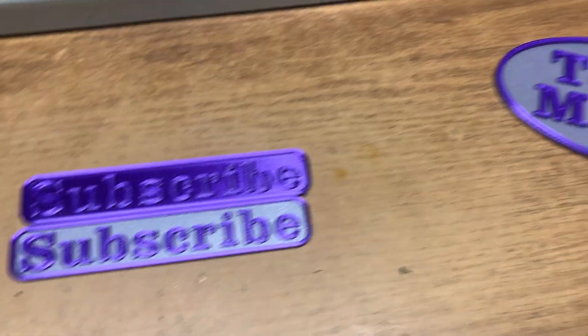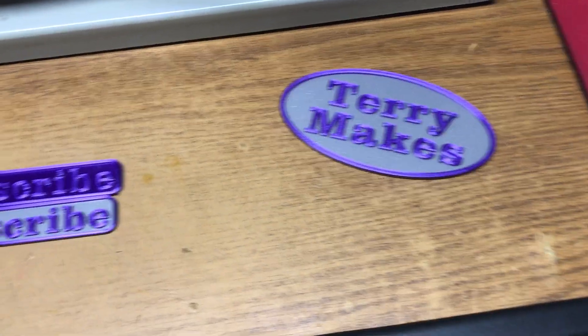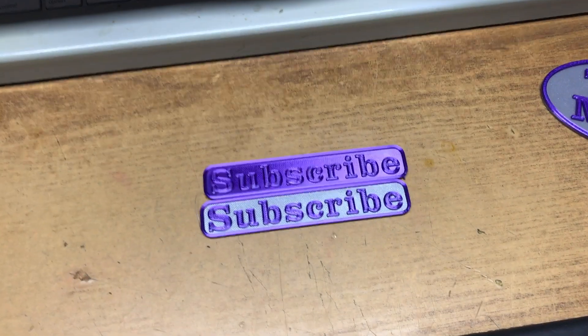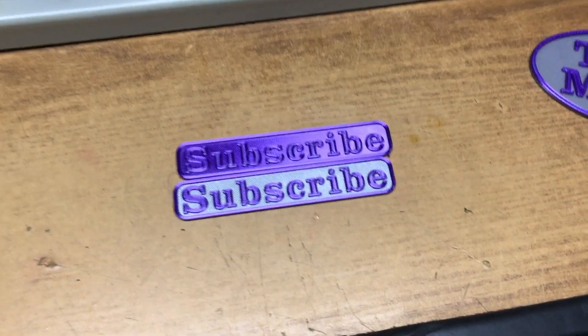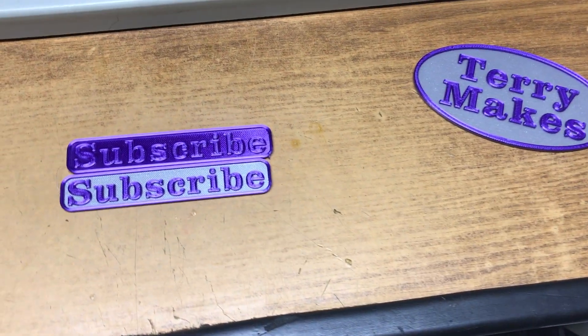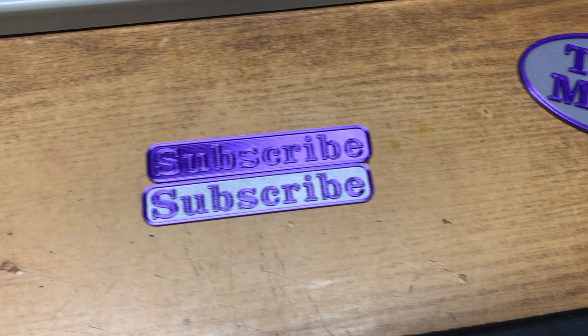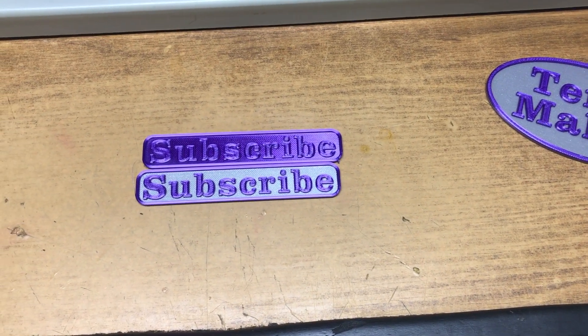If you got something out of this video, if you liked it, please give it a thumbs up and subscribe for more like this. We're going to be doing more videos on 3D printing, laser cutting, CNC engraving, technical product reviews, flashlights, and what have you. Thanks and see you later.